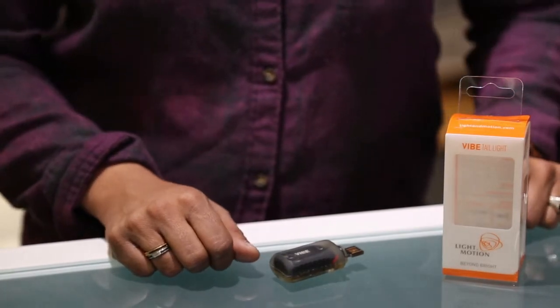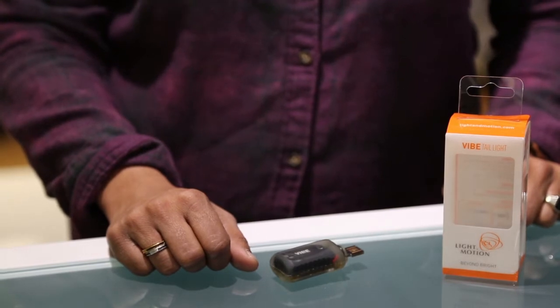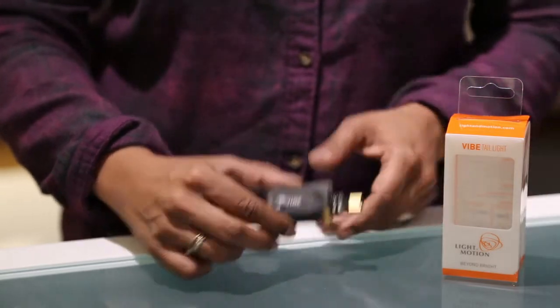Hi! Today we're going to talk about a very cool product from Light in Motion. This manufacturer places a huge emphasis on safety, and so they have created a smart light. This little guy is called the Vibe.